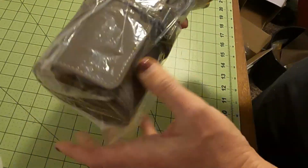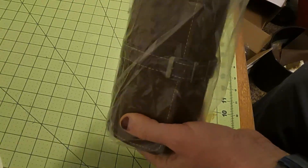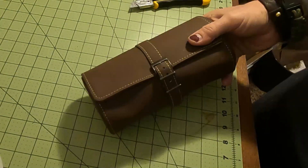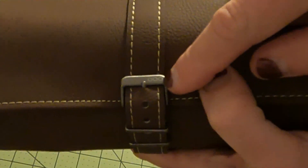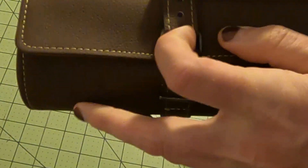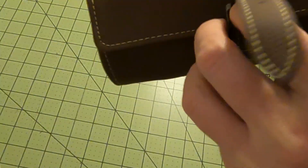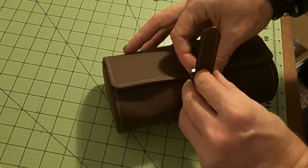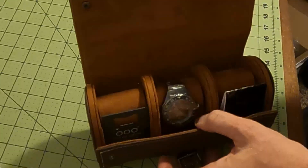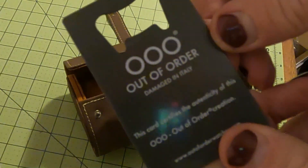Ooh, look at this leather watch case — that is nice. It's got the Out of Order buckle, like you get on the bands. It snaps, and then there are three spots for watches, like with this watch.